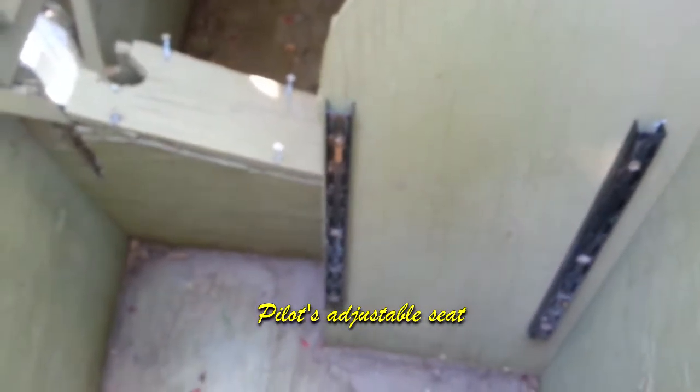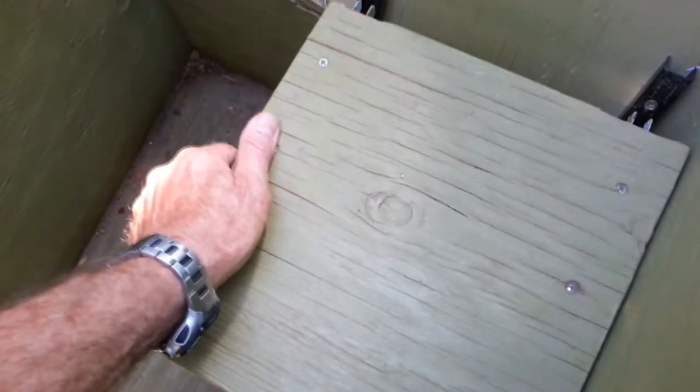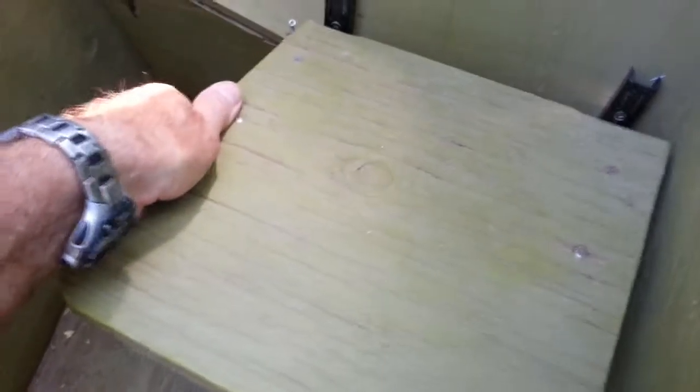Looking past the stick, we're up into the bombardier's compartment, and looking back through that door, we're into the rear gunner turret compartment. The seat in the cockpit is adjustable with just normal shelf brackets — the seat has two 10-inch shelf brackets coming out — so it can be set for a very tall pilot or an extremely short pilot. Different size grandkids can enjoy flying it.